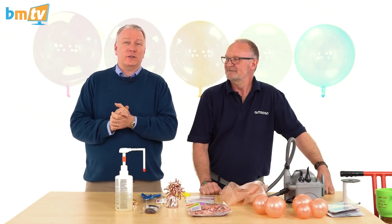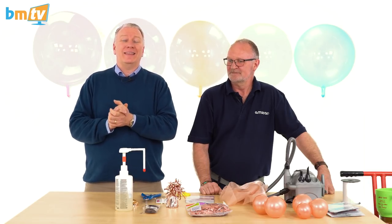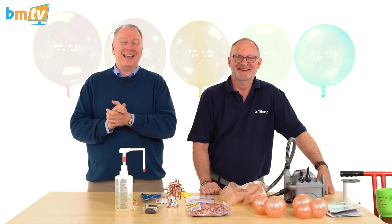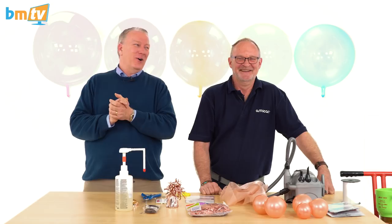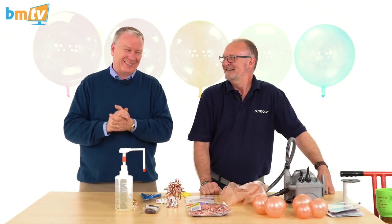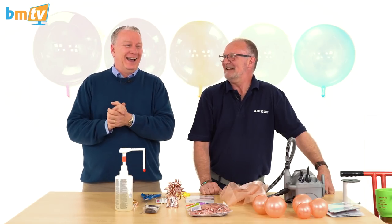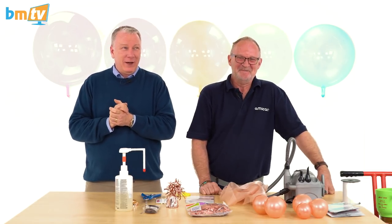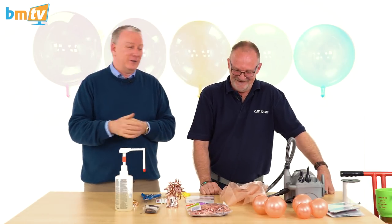Hello, Greg from Balloon Market here and welcome to BMTV. As you can see, we are once again joined by the man — the one, the only, the balloon celebrity — Mr. Chris Horn from Hamscom. It's gonna get bigger every time, it's gonna be silly. Anyway, Chris Horn's back. Hello!